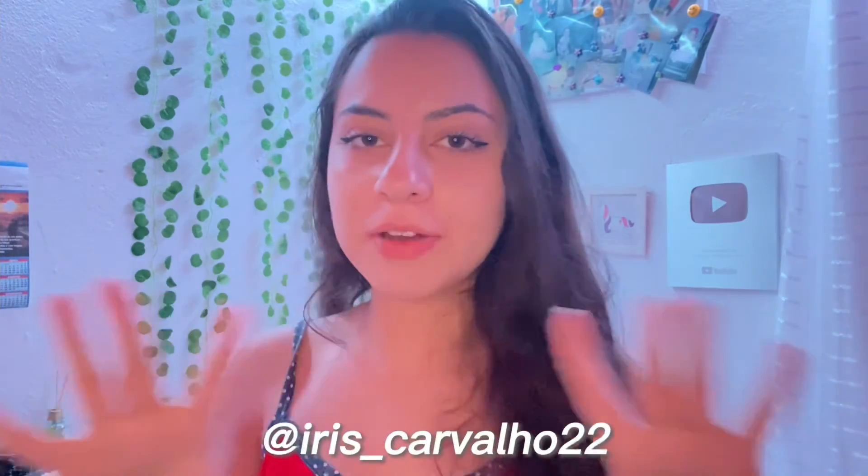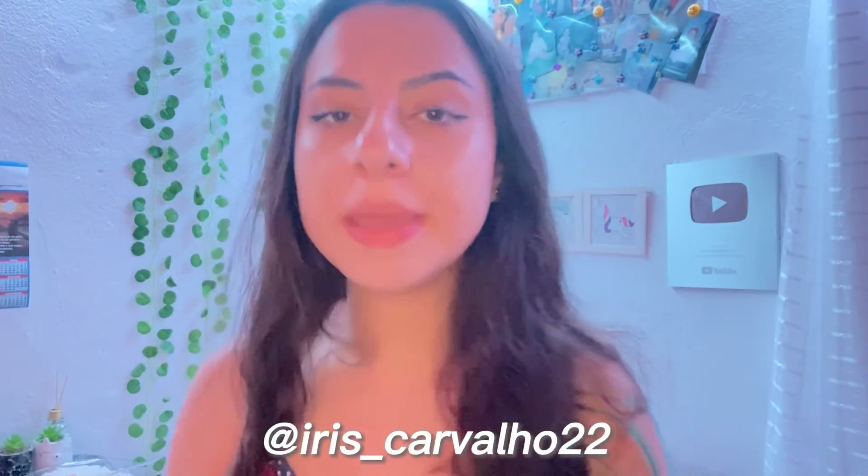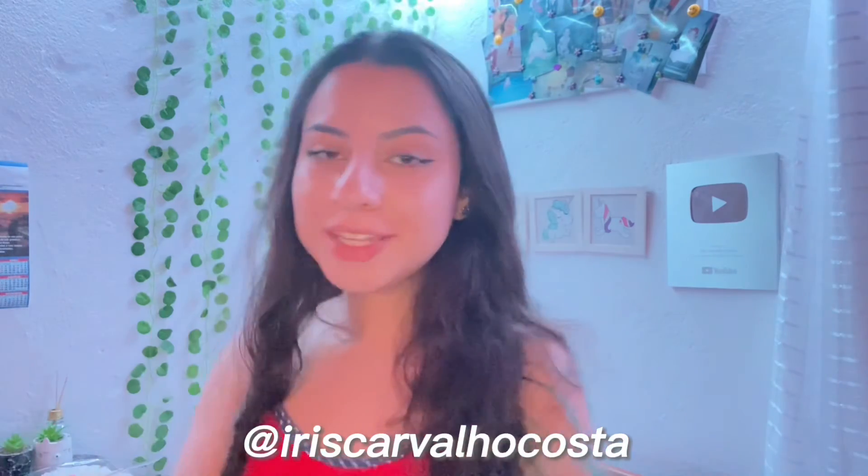Don't forget to subscribe to my channel down below. Don't forget to follow me on Instagram and TikTok, which is @izanarencavalho22.